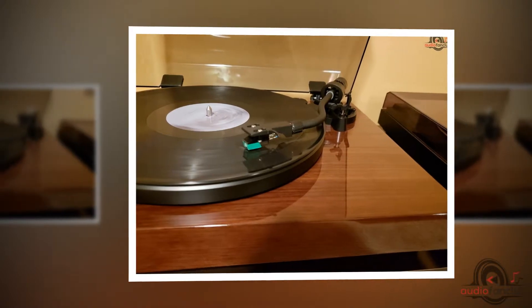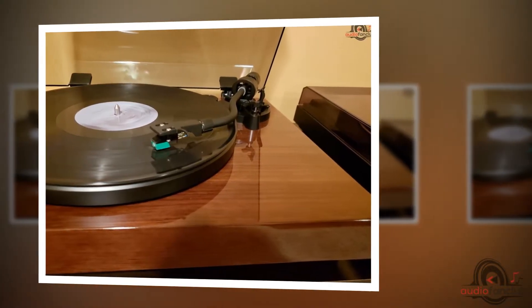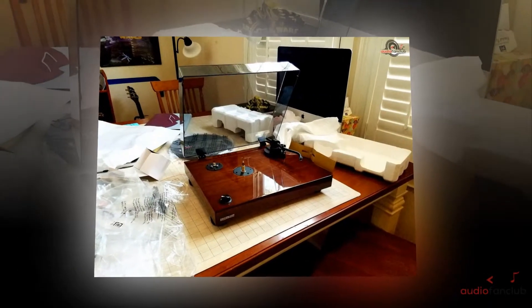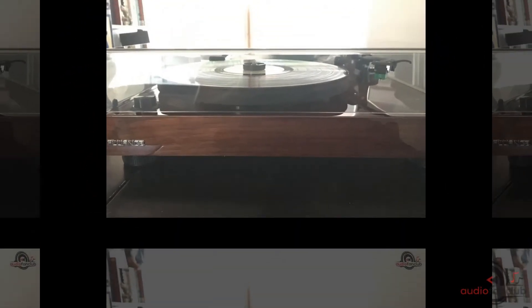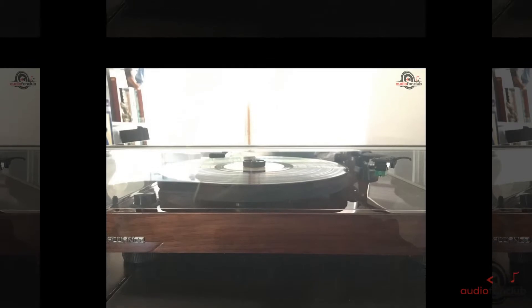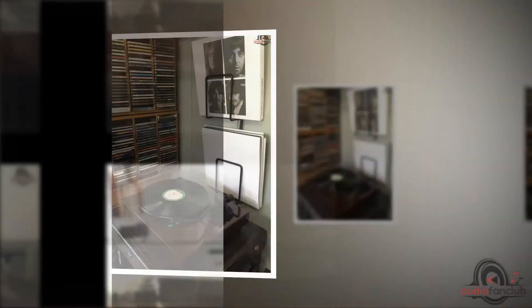You won't have to worry about bad vibrations with the Fluence RT81 turntable. The bass is substantial and uses isolation feet alongside the aluminum platter to keep vibration levels down. The sound is fantastic and sound fidelity is high — you can rest assured that the music delivered is exactly what was recorded.